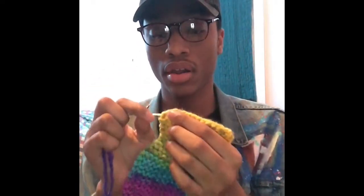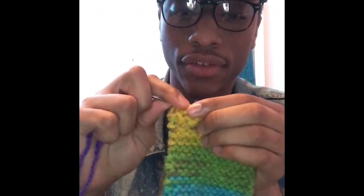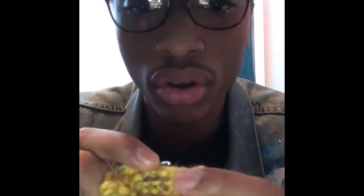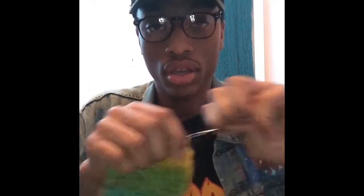Now we are going to sew it on. Remember, sew it through the ways — see them little ways? Sew it through all the ways, all the way through. See the little ways? Now take your string and pull it, pull it through.